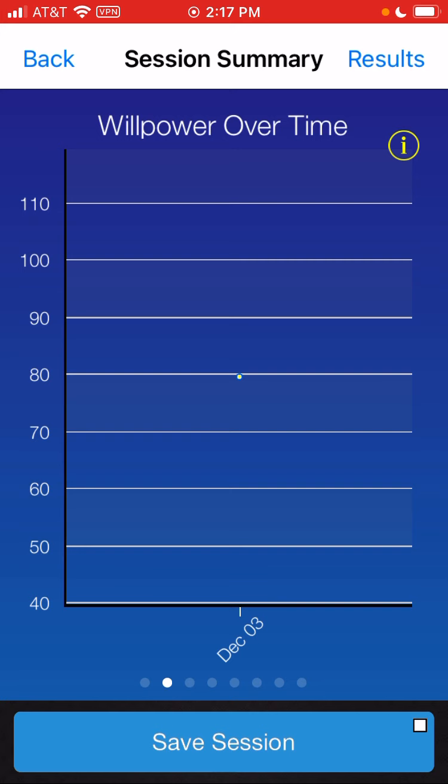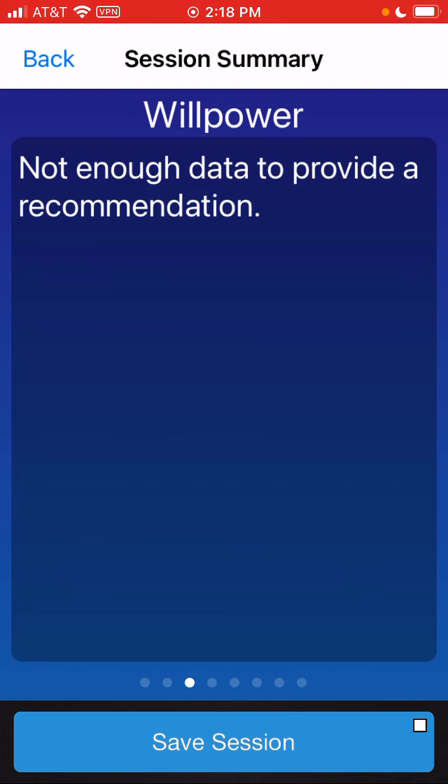The next graph will be your willpower score. Because we're showing you a brand new app that just got opened, this will be based on that first session you do every morning. This is your ability to move through your day, create new habits, and stay balanced. In another demo, we'll see more willpower information, but there will be some advice based on your willpower score for that day.